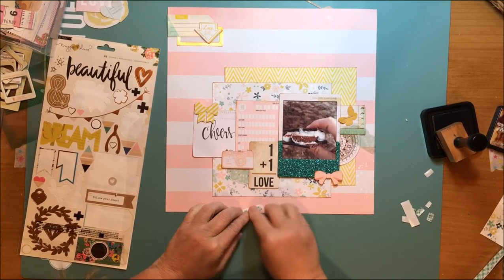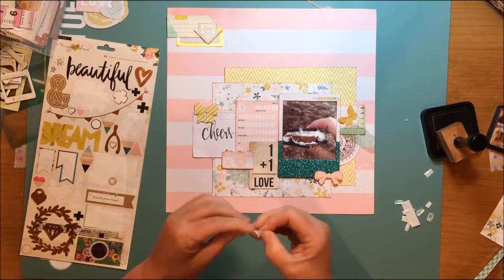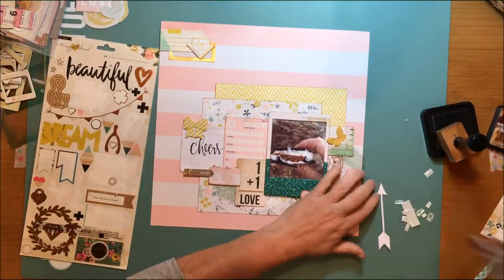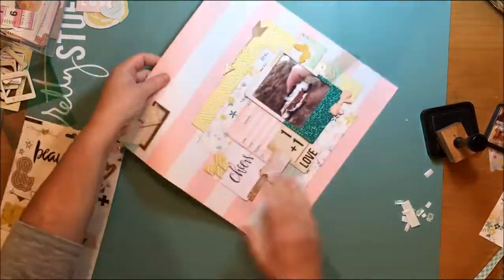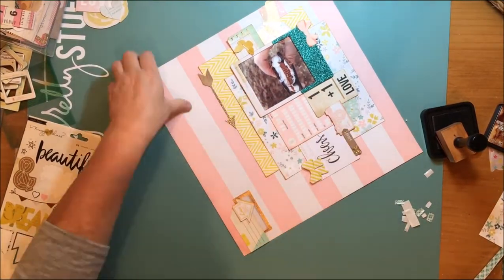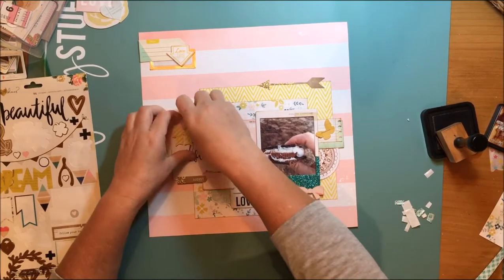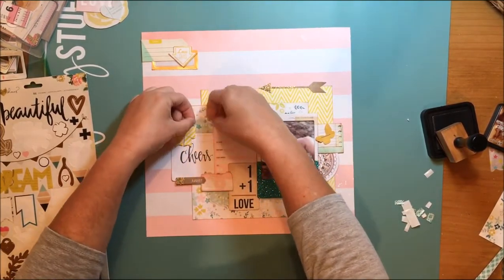I'm taking my big roll of foam tape — not so big anymore because I've used so much of it — and putting it on the back of this arrow to get it to stand up. I want some more dimension in my layout, and then I just pop the other arrow up there and get everything glued down.